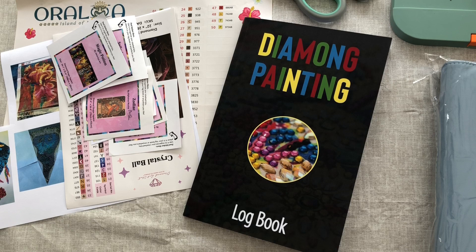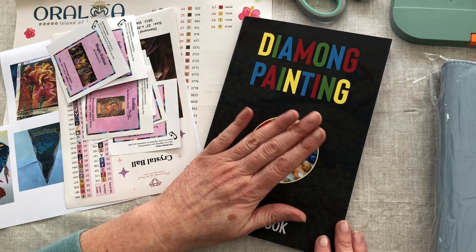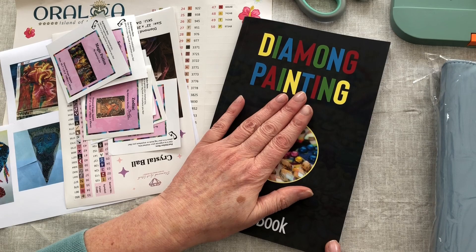Last year I saw lots of YouTube creators reviewing their diamond paintings that were completed during the year and I thought I can't keep track of what I've finished because I'm not logging my diamond paintings currently, so I got myself a logbook. However, I've decided I am not using this logbook and I'll explain why. I want to do it in a different way - I don't want to complicate it, but to me this sort of book just doesn't work for what I've got in mind.